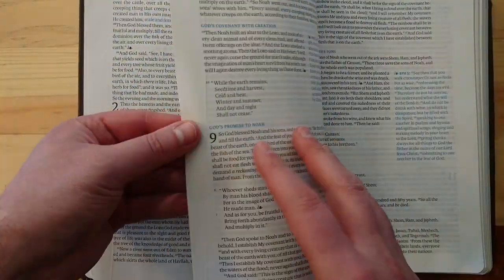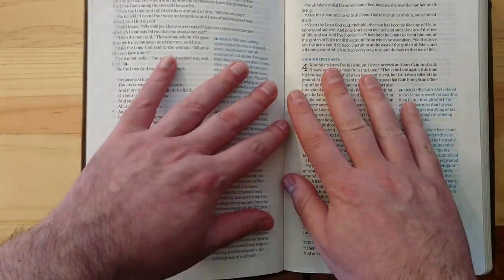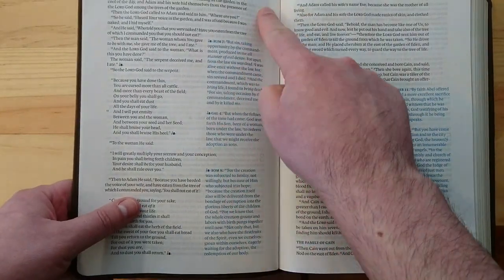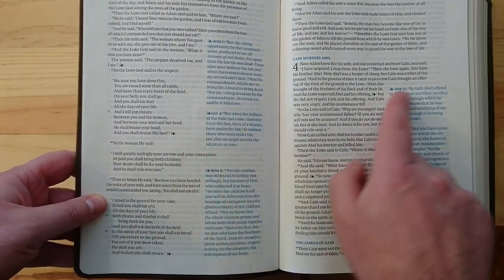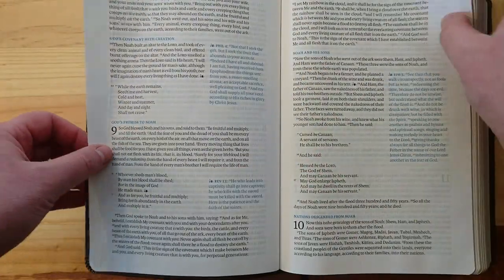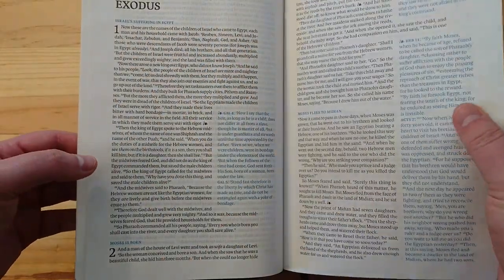Also look at the margins — they give you some space to write your own thoughts. I don't think they designed it as a wide-margin Bible specifically, but look at the amount of space you have here and there, even between columns. That's more than an inch of space to write your own notes.